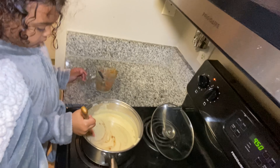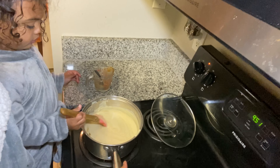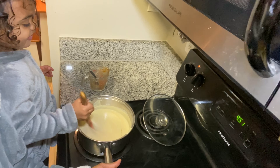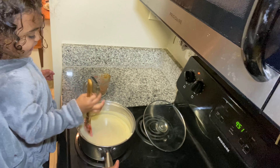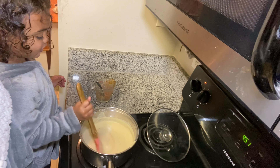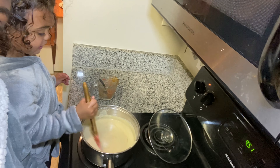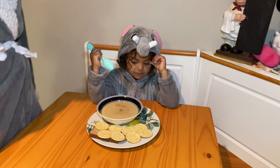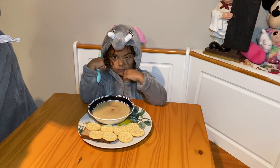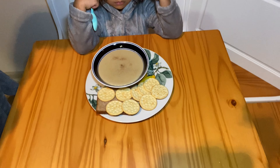Now Miss Ariana is mixing. Mommy's going to hold the pot for her while she stirs it up. Mix it up, stir, stir — mix it up, mix it up!